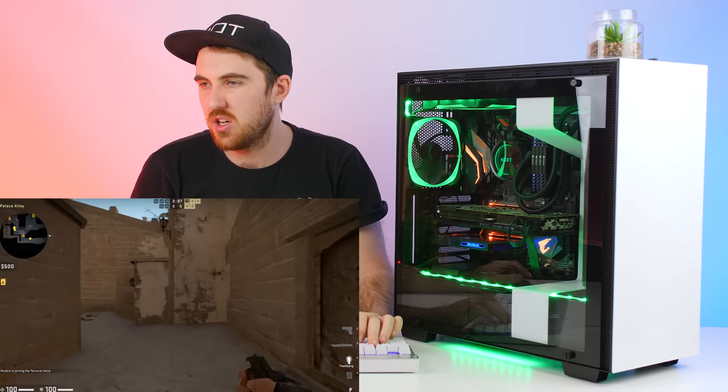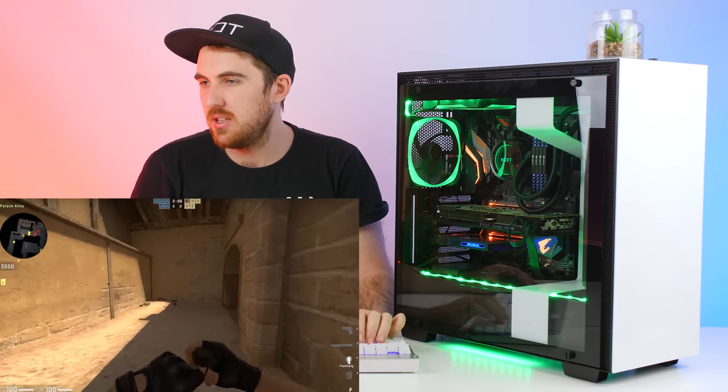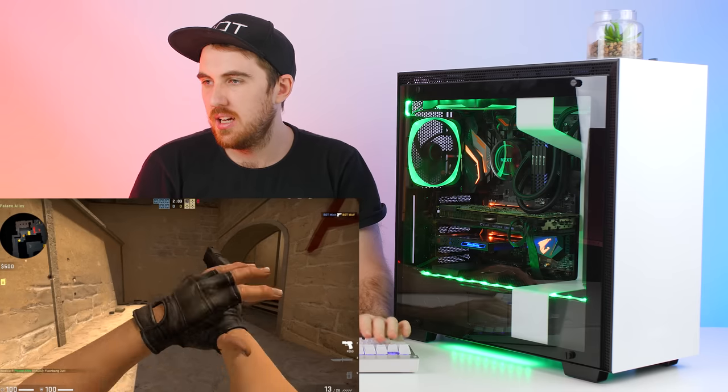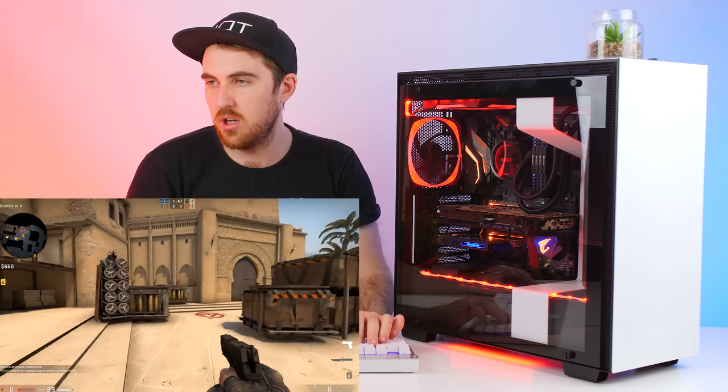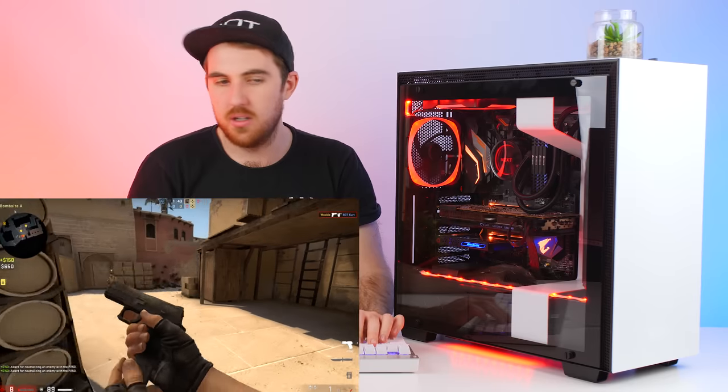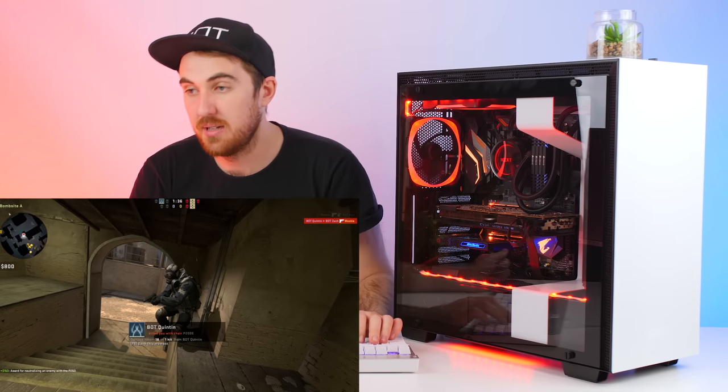Jumping into a game of CS:GO to try out the flash grenade - you can see it lights up white. Let me take some damage... there we go. You can see my health was first green and now it's gone to red because I'm dead.